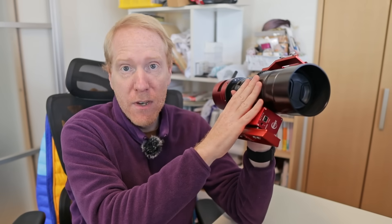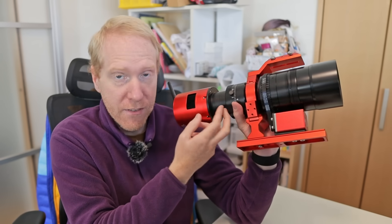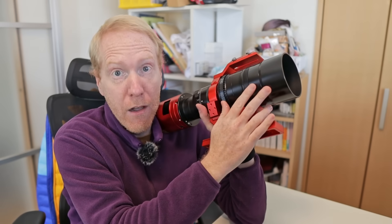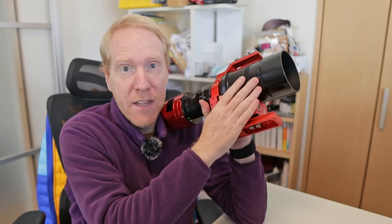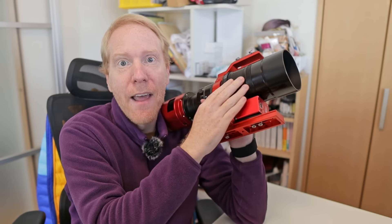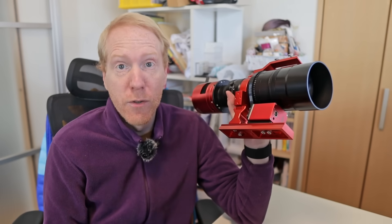I want to address that in this video. This is the second sample of the SV 555 I'm using. The original one worked beautifully, but I later learned there was a back focus issue with the lenses when using 55 millimeters of back focus. That's now resolved. There were also optical issues on some lenses — pinched or misaligned optics — and SVBony tells me they've tested every single lens in their warehouse and guarantee the optics are good. They've done an additional layer of quality control, which is a good thing.